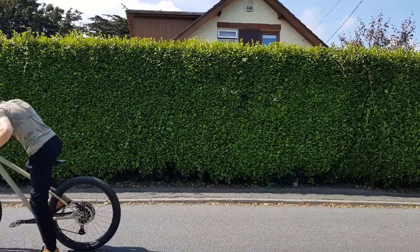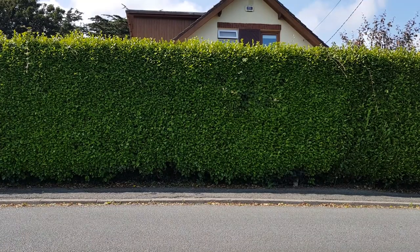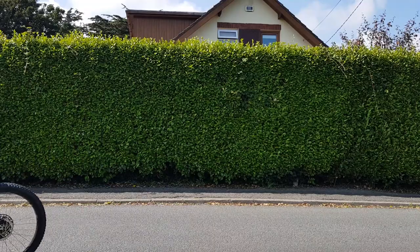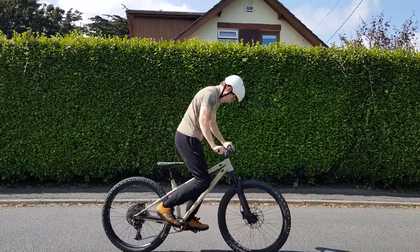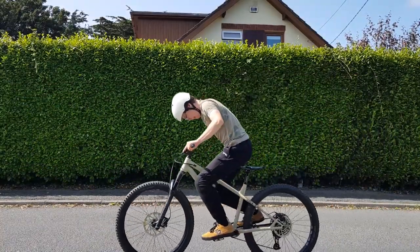I tried jumping up and flipping the cranks and landing on them. It took a try or two, but I got it. I continued to do a few more of those to gain confidence and to get better at catching the pedals, which is one of the hardest parts about this trick.